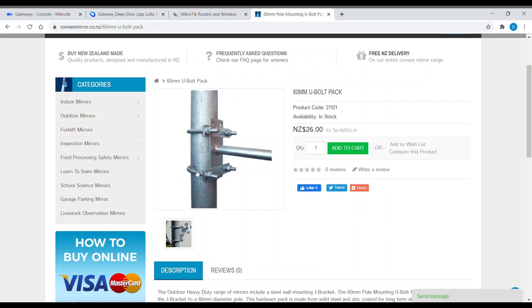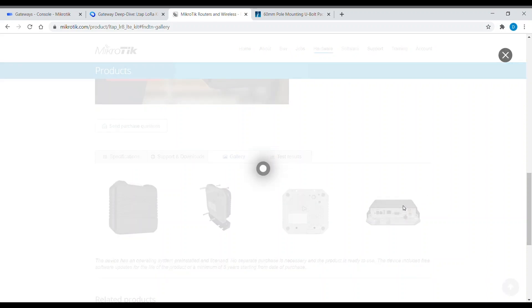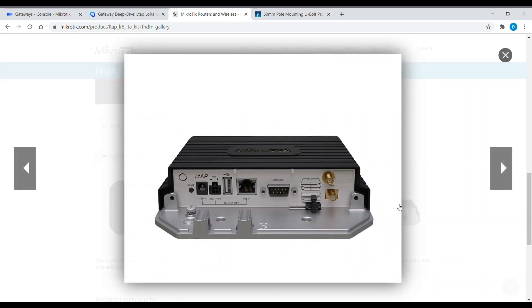If you plan on mounting the LTAP on a pole, you should buy separate U-bolts and insert them in these mounting holes. It will look like this — your LTAP goes here.